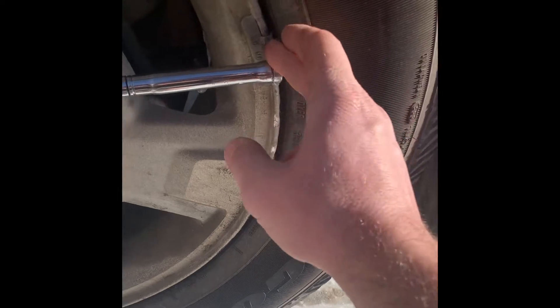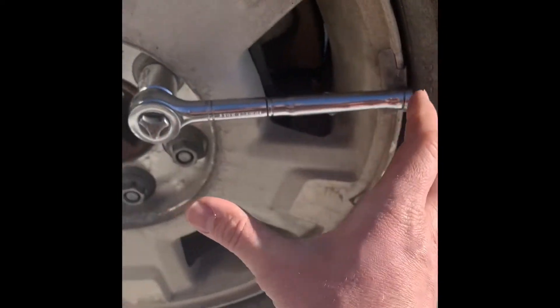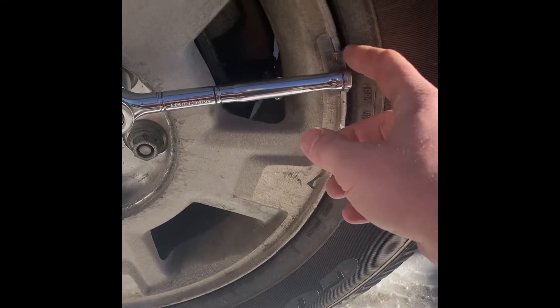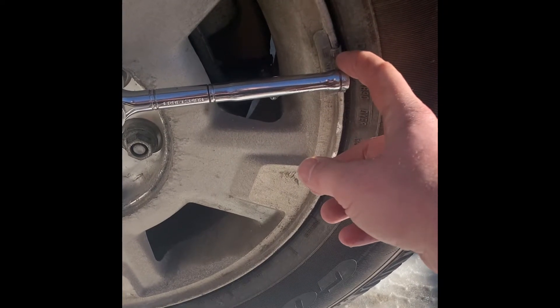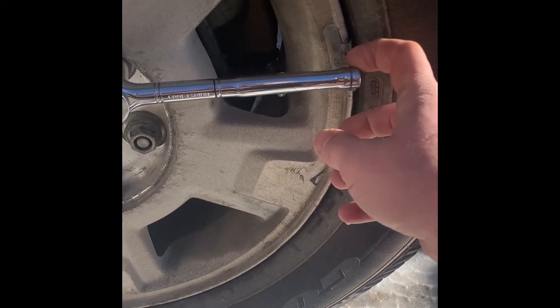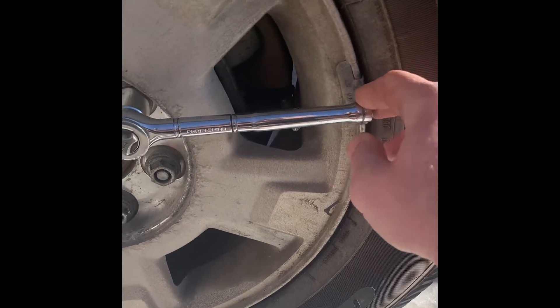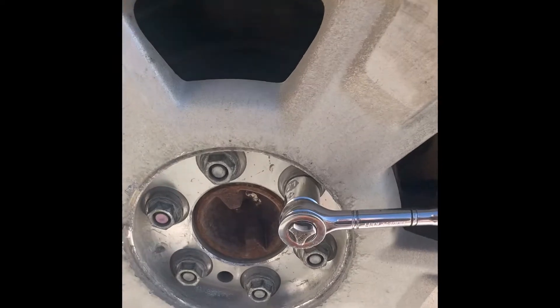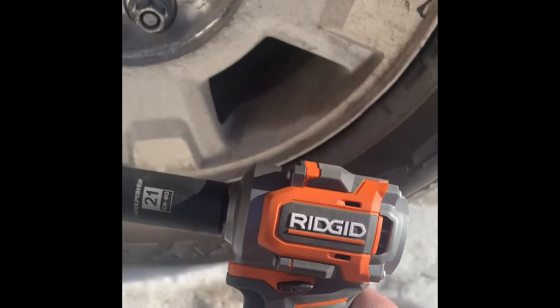It's measured at one foot in most cases. So if you put 20 pounds on that, it would be 20 foot-pounds of torque, and so on. It's really that simple — that's all it is.